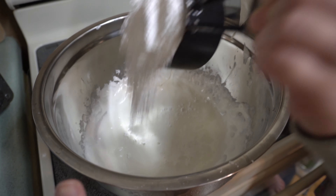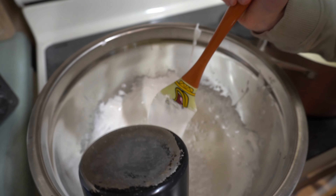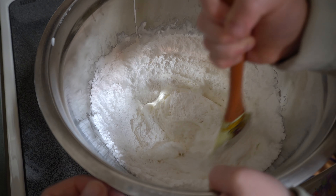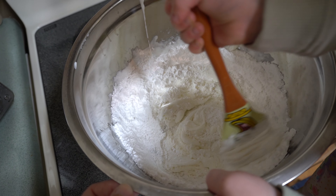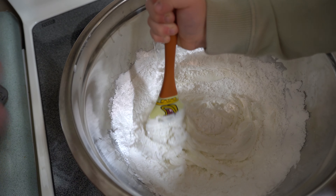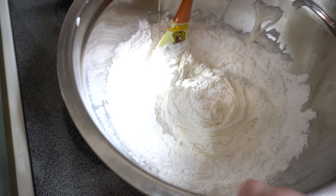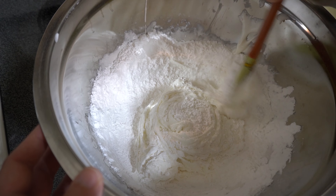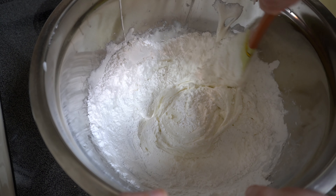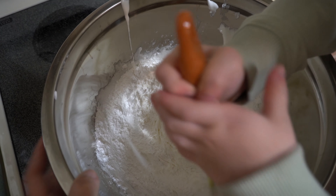Evie, be very careful and pour two cups of powdered sugar in there, and then start stirring again. Evie's finishing up the stirring and then we're going to turn it out onto a greased surface — you can use vegetable oil, I use spray olive oil. Then we're basically going to knead it until it looks right. I might add a little bit of water or a little bit of powdered sugar depending on the consistency.